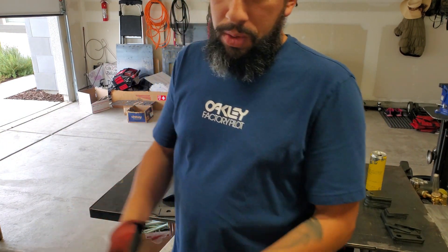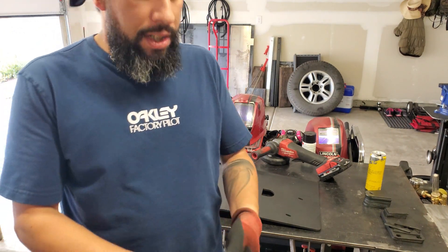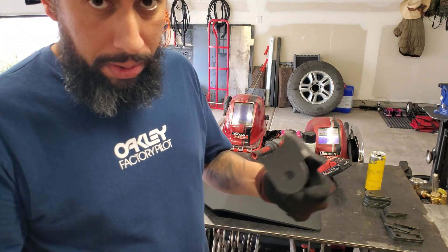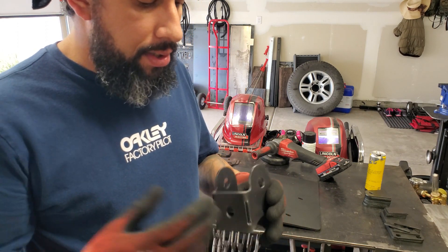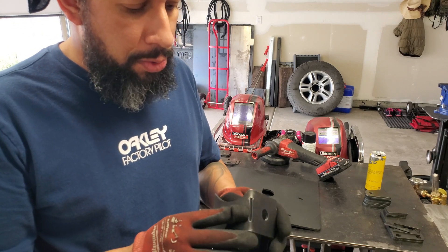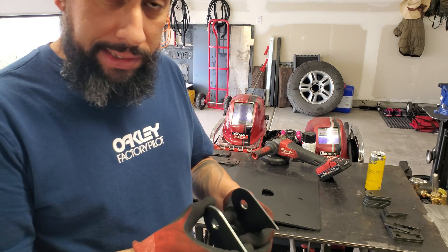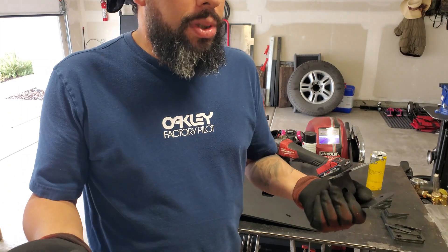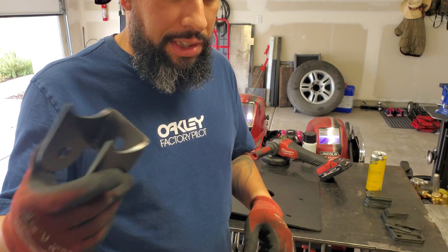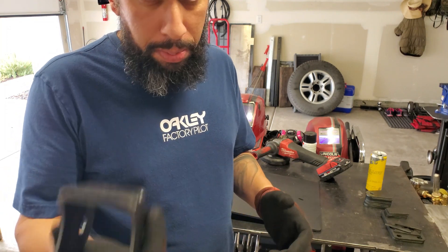Hey guys, so I wanted to go over a couple things that a lot of questions were asked about in my last post. It was regarding this piece right here. A lot of the questions that came up and were repeated a couple times was: hey, why are you doing relief cuts if you have a press? Why are you putting those relief cuts if you're just going to weld them up anyways? If you are familiar with a break and have a press break, this video won't apply to you because you already know these things.